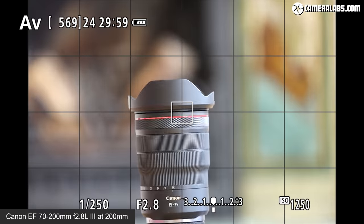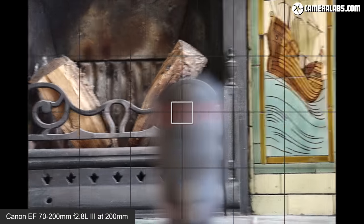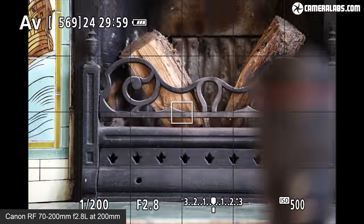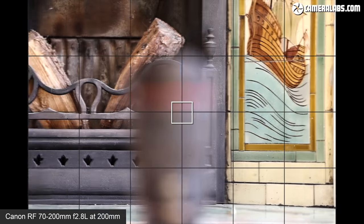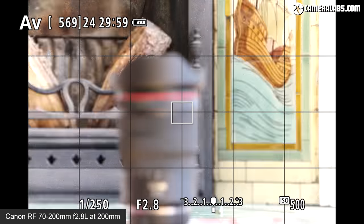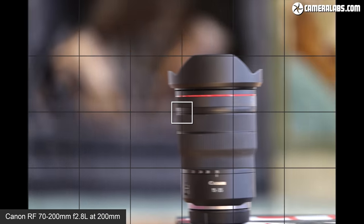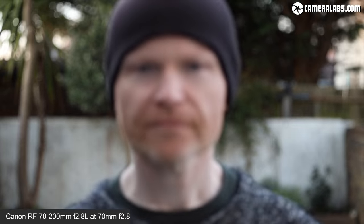Comparing the older EF 70-200mm f2.8 and the newer RF 70-200mm f2.8 focusing between near and far for stills — both at 200mm f2.8 — there's actually little to choose between them in terms of autofocus speed for stills. They're both very quick and snappy with single AF areas, although when driven by face and eye detection on the EOS R body, the RF lens anecdotally felt a little more confident, which could be a factor for event photographers.